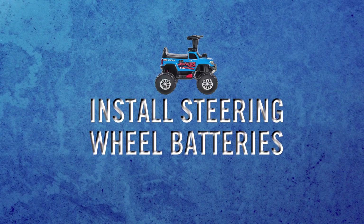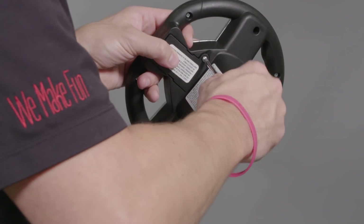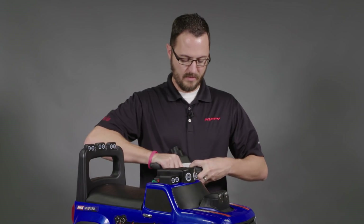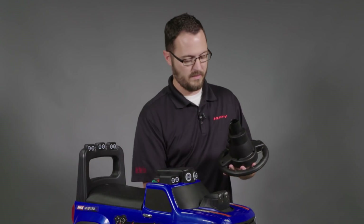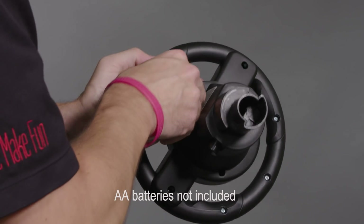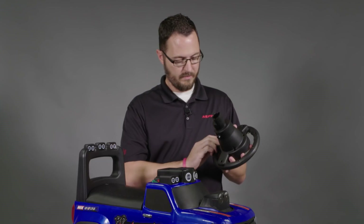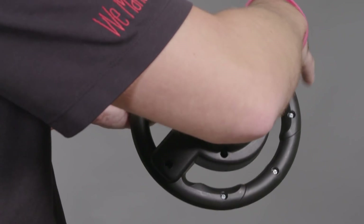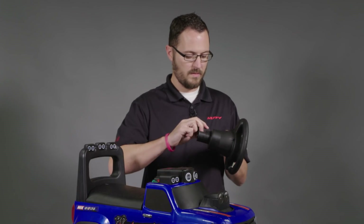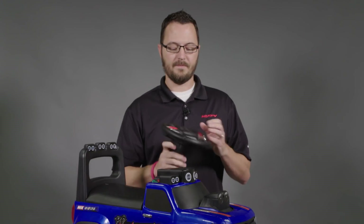The next thing you'll want to do is put the AA batteries into the steering wheel, which doubles as the RC controller. Remove the screw that retains the battery cover, then remove the battery cover and install two AA batteries. Make sure that the flat side of the battery is up against the spring. Then simply put the cover back on, reinstall the screw, and you're all set.